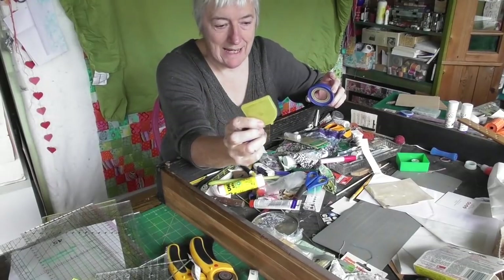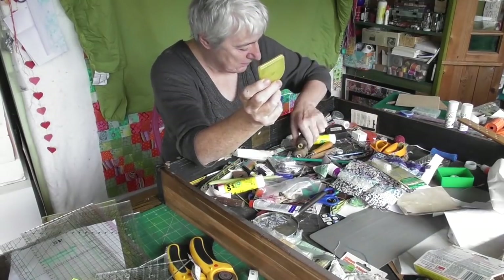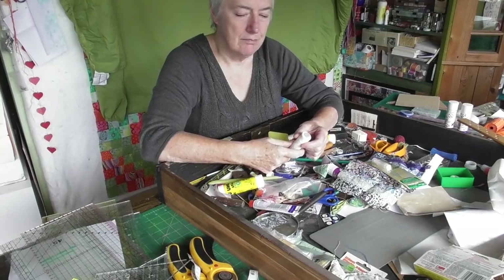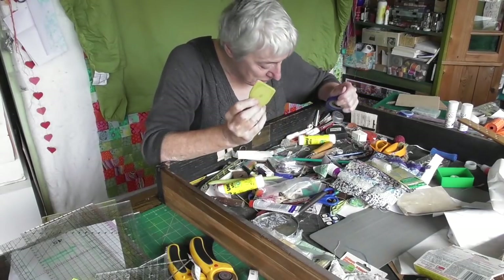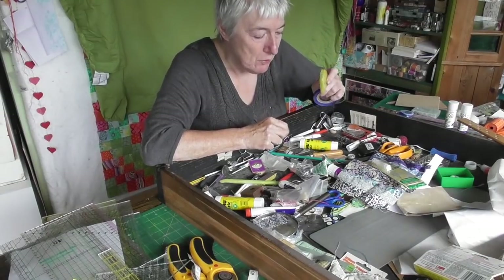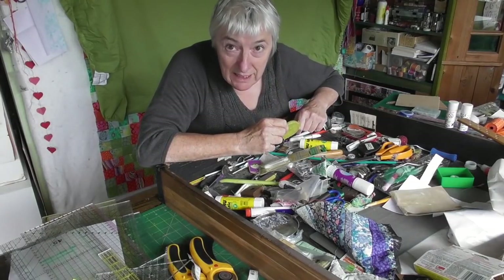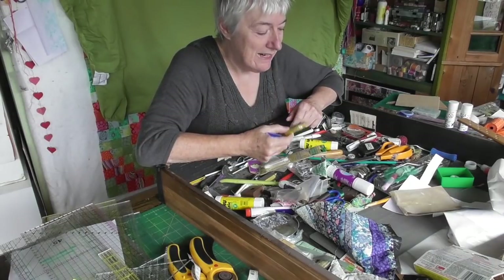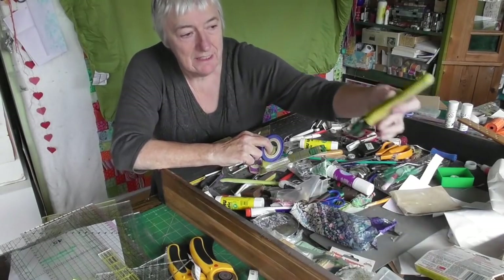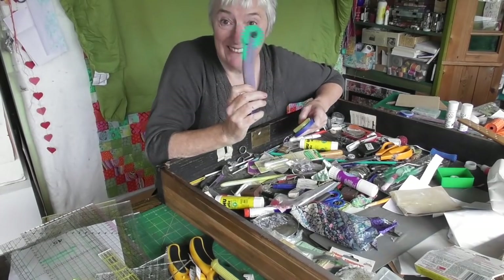Rotary cutter blades in this packet - the problem is they come in a packet like this, but if you put the blunt ones back and they get mixed up with the new ones... some are sharp and some are not. This is for sharpening rotary cutter blades. There's another rotary cutter - that's five rotary cutters. I only need one. Oh, six rotary cutters!